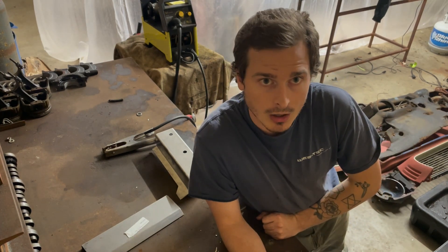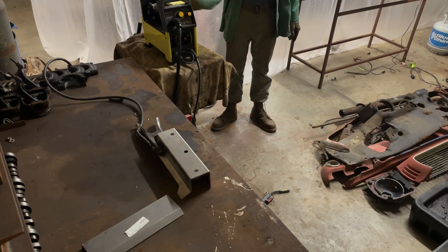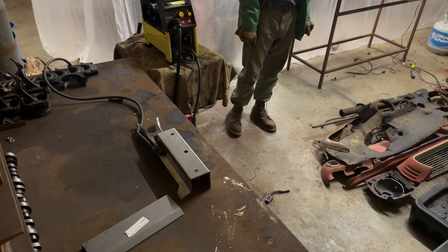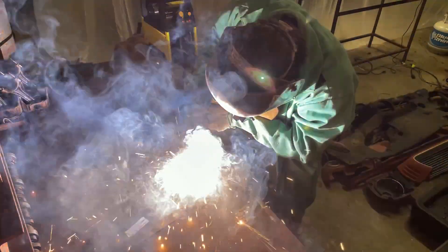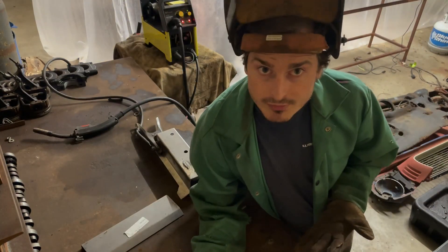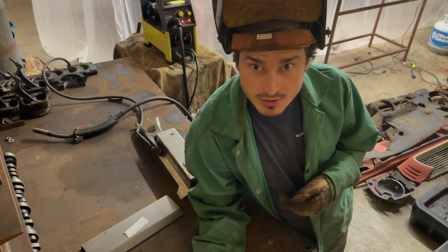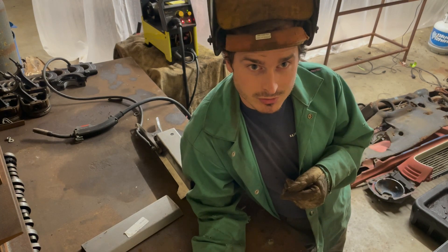So we have our welder fixed — we put in the new capacitors. We're going to cut it on, hook up our ground, and try a test weld to make sure that everything works right. We've confirmed that it works — that was just a little test. Our new capacitors are good. So now you can take this knowledge and go replace your own capacitors. Thank you for tuning in.